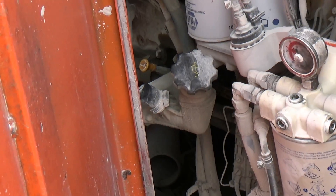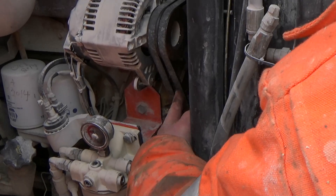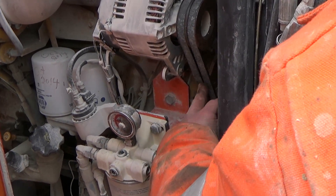I'm going to check the tension on my belts. Moderate pressure — it flexes about half the thickness of the belt. That's fine.